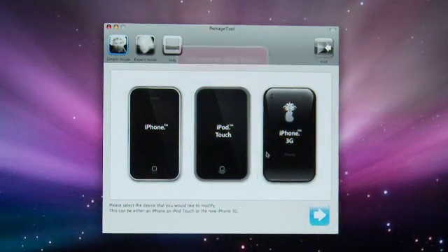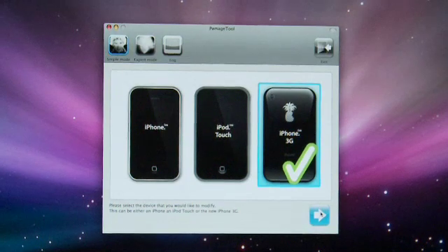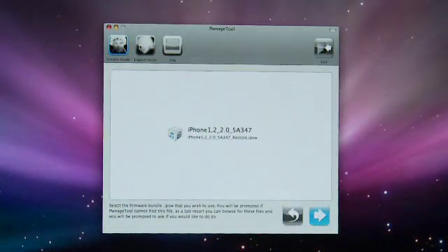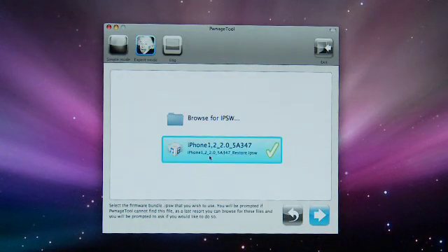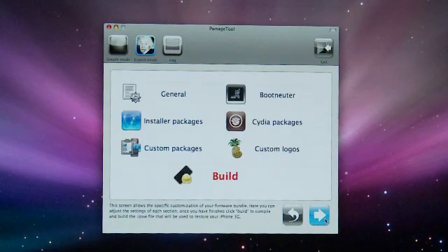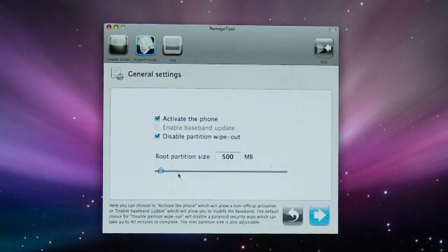Now we're going to jailbreak the iPhone 3G. This is the exact same process, except I'll go ahead and use expert mode to show some more details. Launch the Pwnage tool, select iPhone 3G, and select the 2.0 firmware — note it's named slightly different than the one for the regular iPhone. You then have some options: you can select whether or not to bypass activation, and you can resize the root partition where apps and utilities are stored.